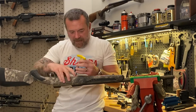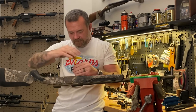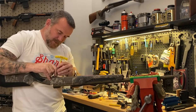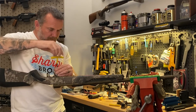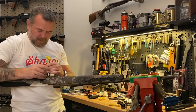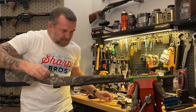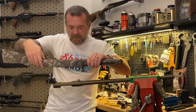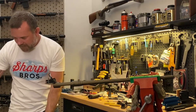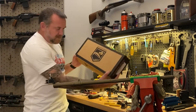We're going to remove the action screws from the Savage stock. There's one up front, one behind this bolt release, and one at the back. With that we can just remove the stock from the barreled action of the Savage 110 and set that aside. Now you've got the Savage 110 ready for upgrade with Heat Seeker.